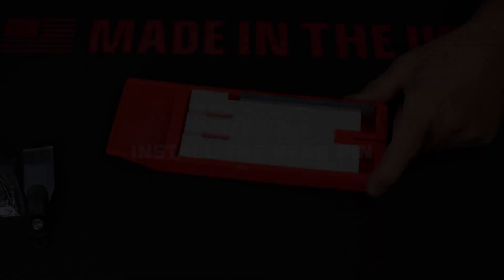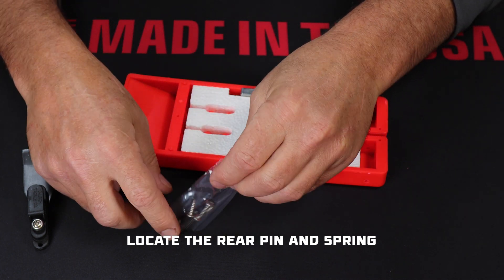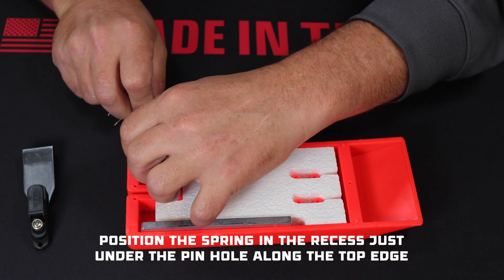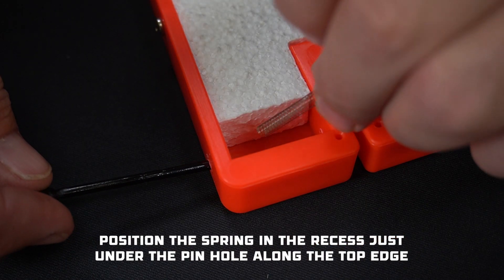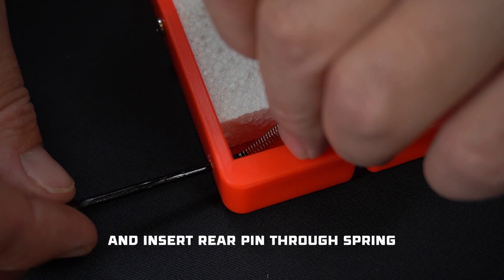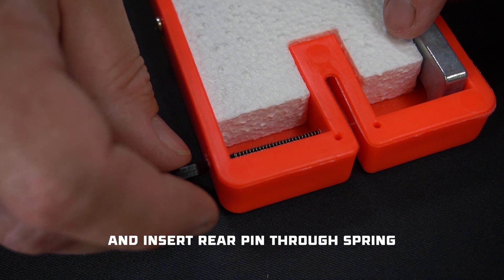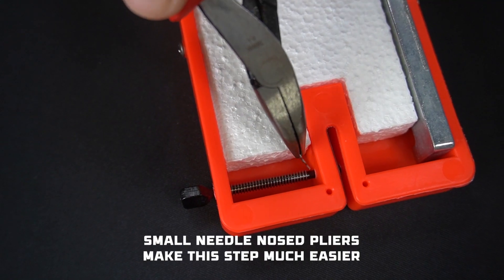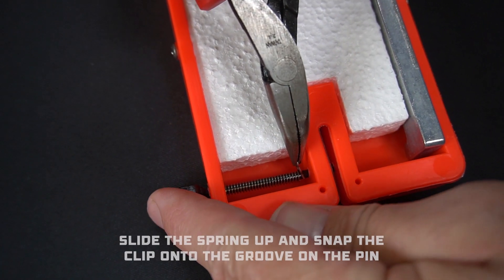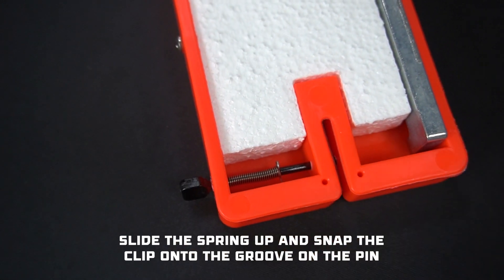For step 2, we're going to install the rear pin. Locate the black pin and spring. Position the spring inside of the recess in the top back corner of the board, and feed the pin through the hole in the top edge of the board, and then through the spring. Grab the tiny hair pin clip with your needle nose pliers. Compress the spring a little until you can see the groove in the pin, and snap the clip into that groove on the pin.